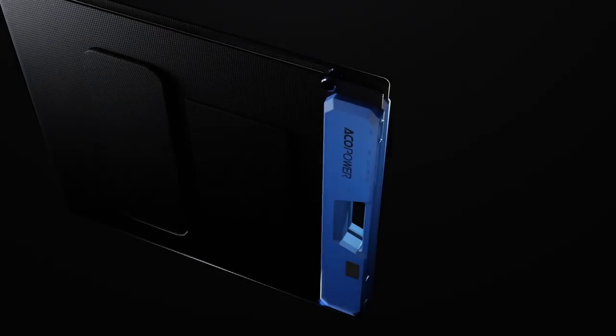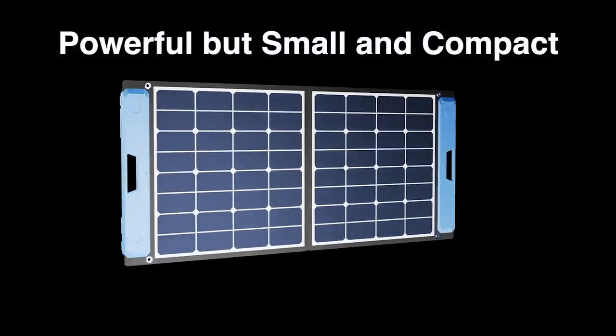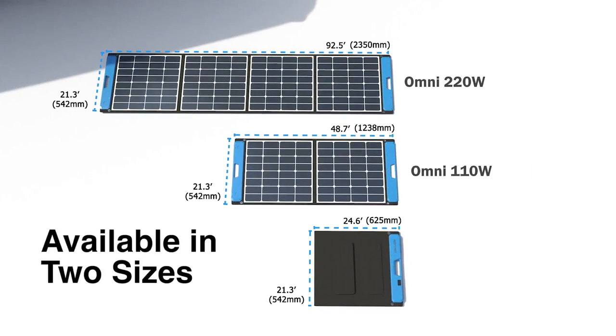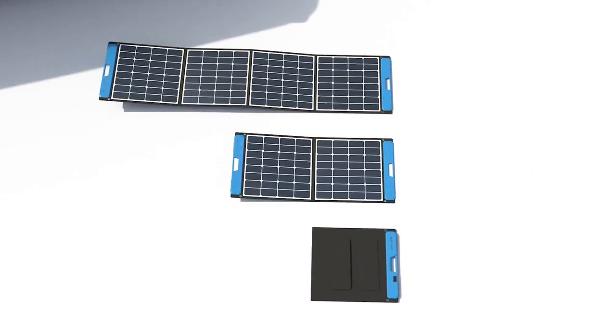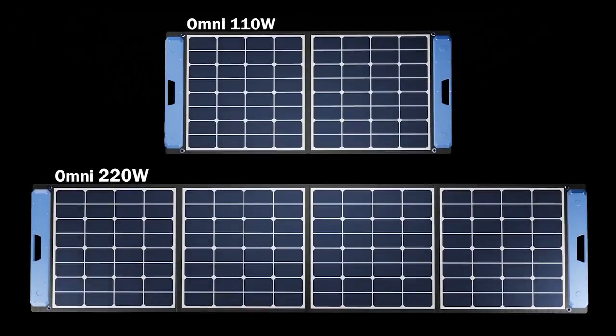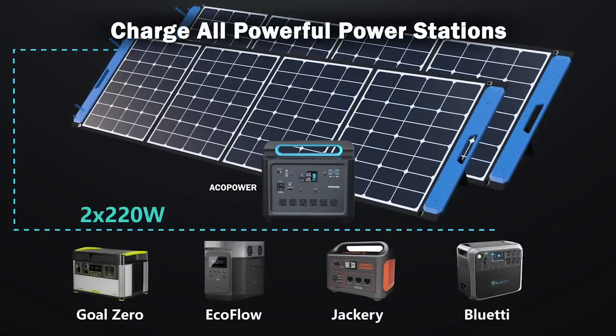The powerful 220-watt Omni panel works like a solar panel kit and has the largest capacity on the market, even with its small compact portable size. The capacity of a single panel can reach 110 watts or 220 watts, and up to 440 watts or higher with series connection, meeting the charging needs of most high-powered power stations on the market.